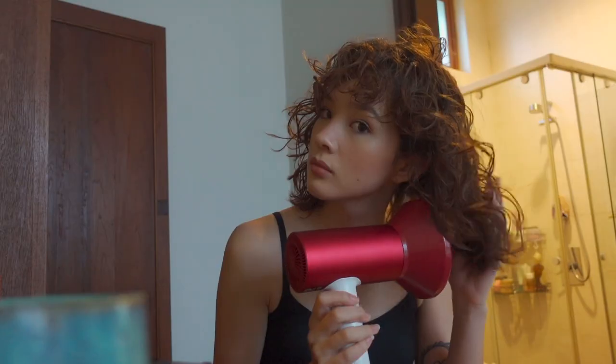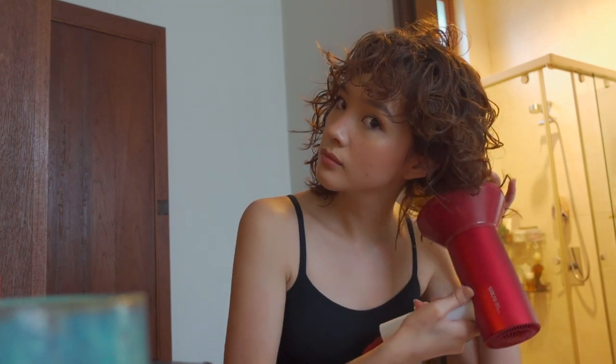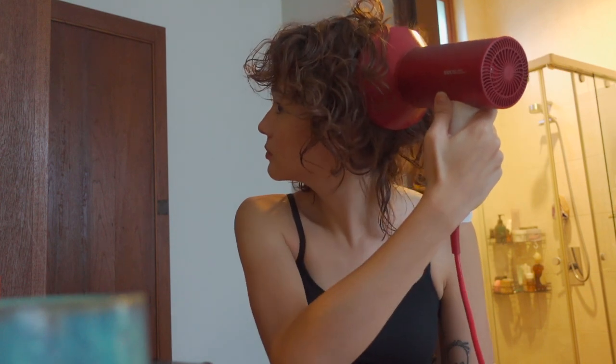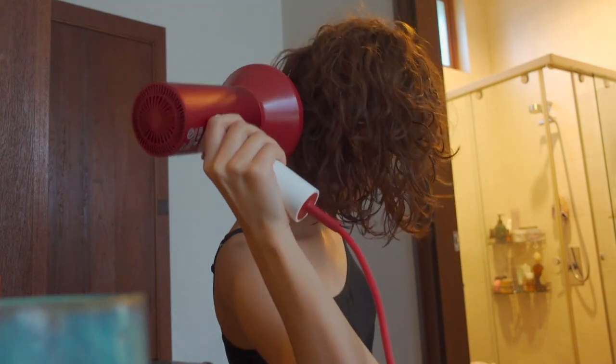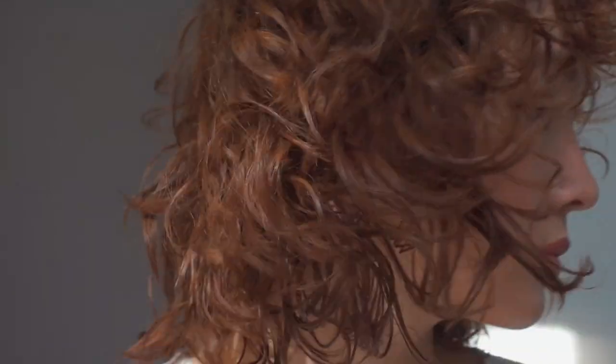Another way I like to do my hair when I'm in a rush is using a diffuser attached to a hairdryer. You can get hairdryers like this everywhere, but basically with the diffuser I kind of dry my hair, just holding it in each place while scrunching up my hair. This gives me quite defined curls as well. Usually I let it air dry the rest of the way at that point.